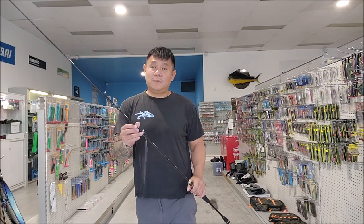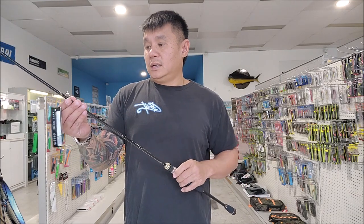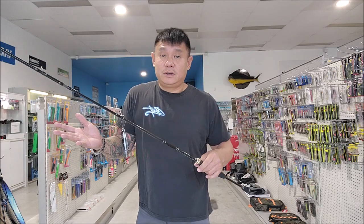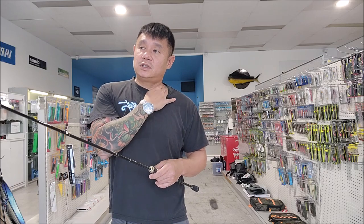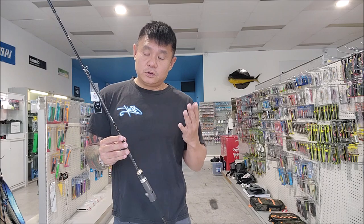It's been a while since I did a best rod video for you guys and showed you what we sell in the shop. With interest rates going up and a lot of expensive rods out there, I just want to show you a really good rod that we have here and do a special for you guys.